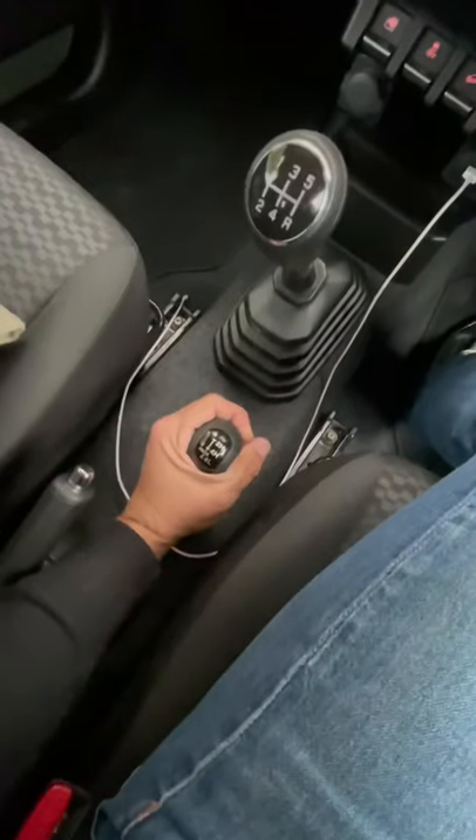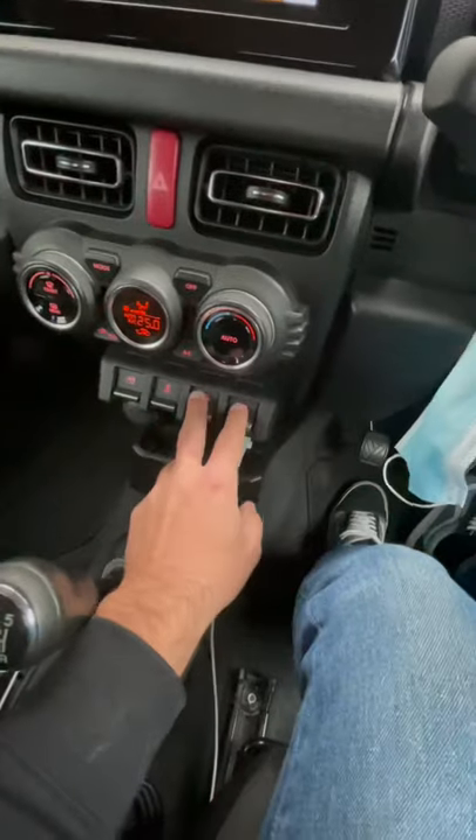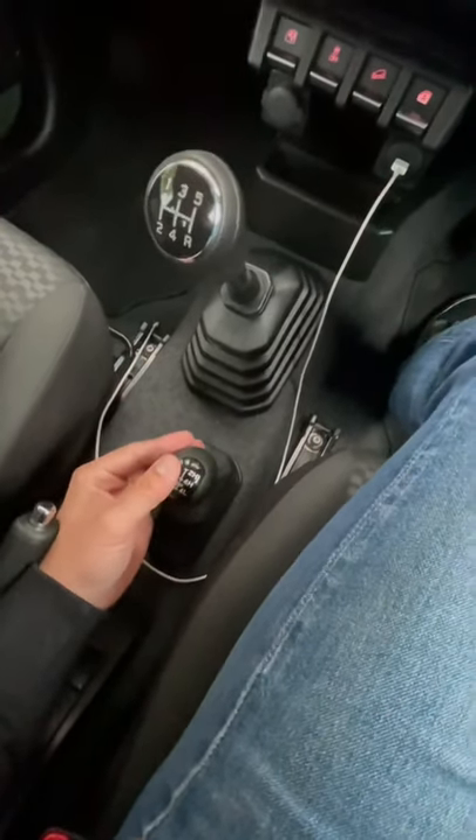The new Jimny has an updated four-wheel drive system. On the third generation Jimny there used to be buttons, but on the fourth gen Jimny they have added a lever over here. You've got three modes: two-wheel drive high, four-wheel drive high, and four-wheel drive low range.